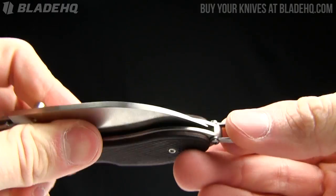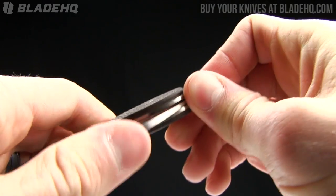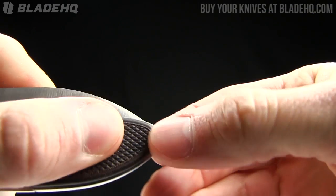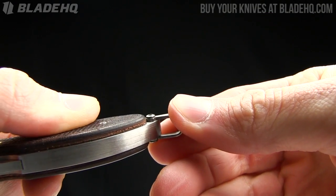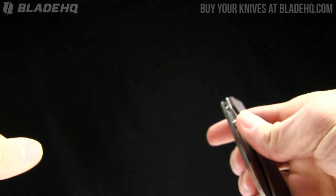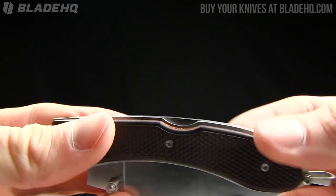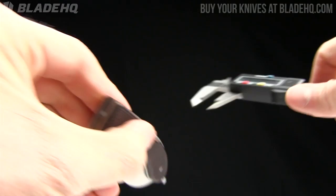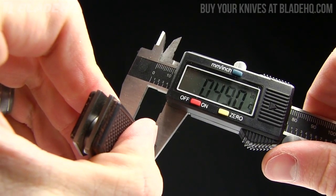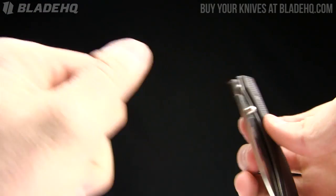There's a little lanyard loop here on the end of the knife, and currently it doesn't move at all. So if you wanted to reposition or remove it, it's got a little Torx star screw so you could pull that off. Closed length on it is 4.6 inches, and the handle thickness is just under half an inch — I'll show you that on my calipers. It measures at 4.9 on the thickness. No pocket clip, so you get what you get there.